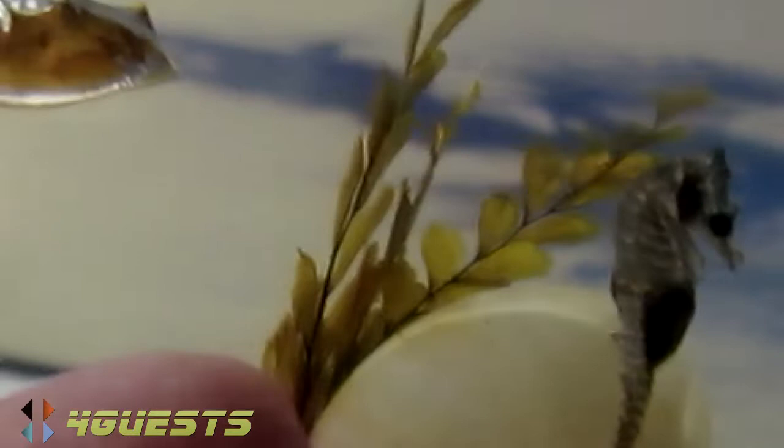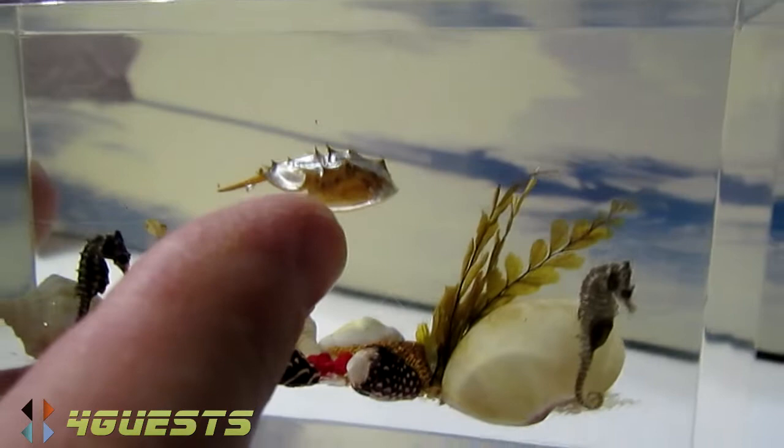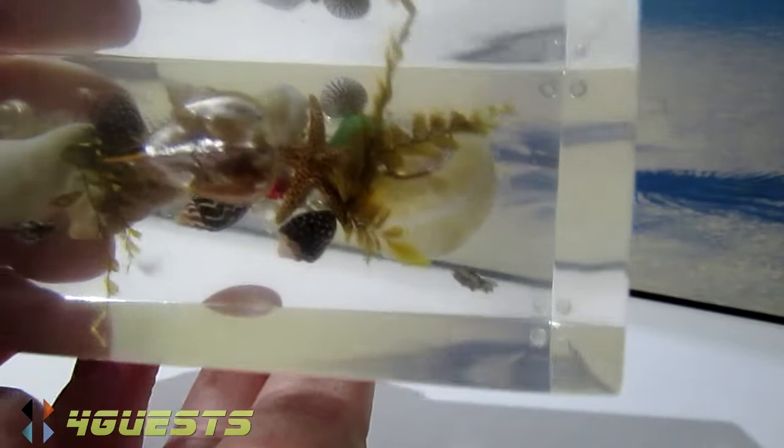Can you see the two little seahorses? Yeah. What's that on top? It's a horseshoe crab. Very, very small. Haven't heard that. It's about the size of a dime. Bended in there. Interesting.